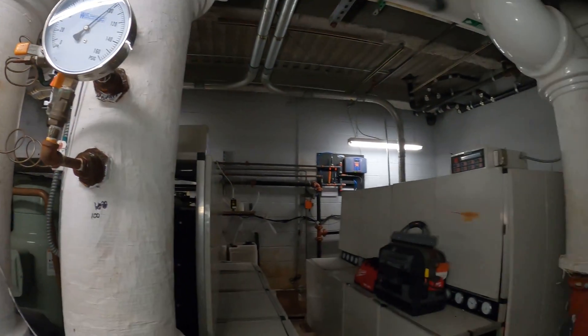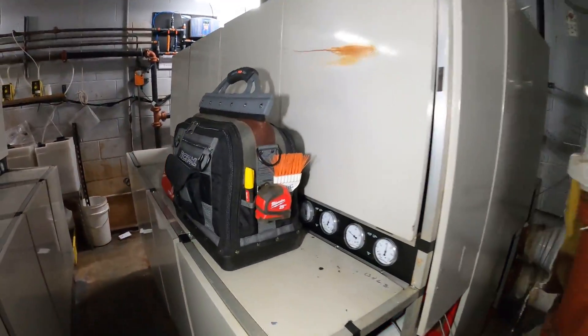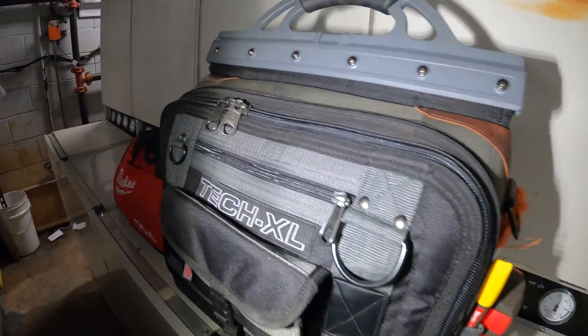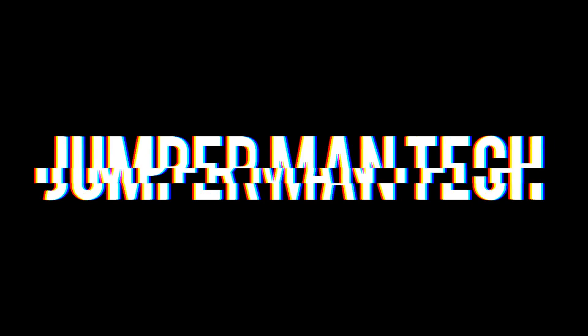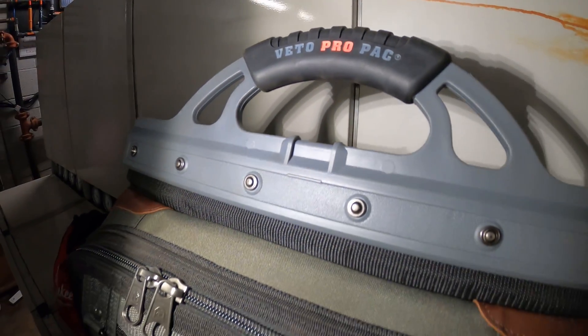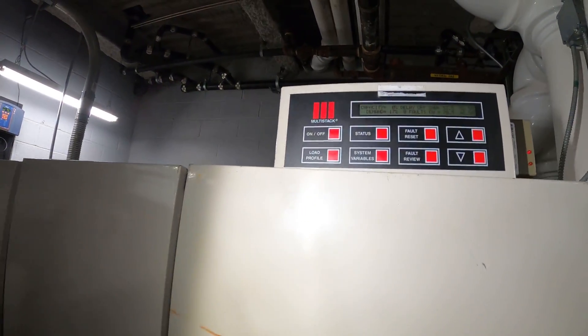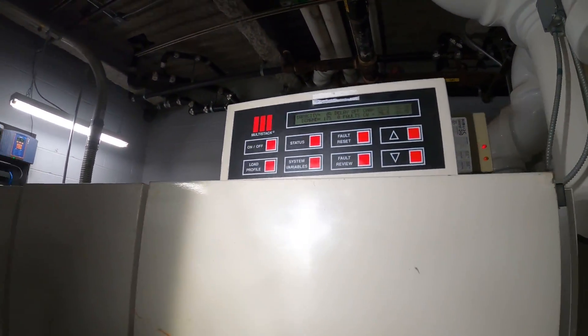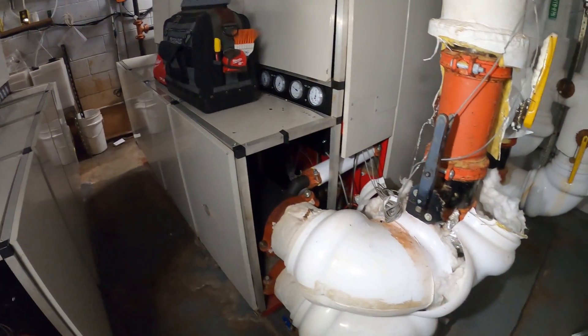Hello everyone and welcome to Jumperman Tech where we specialize in HVAC but do everything DIY. Today we're working on a multi-stack chiller and we're going to be performing some preventive maintenance, specifically pulling the condenser water strainers.